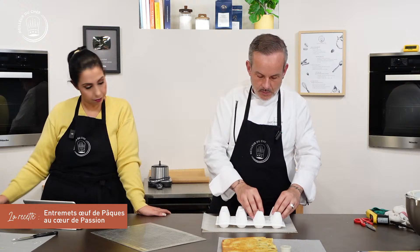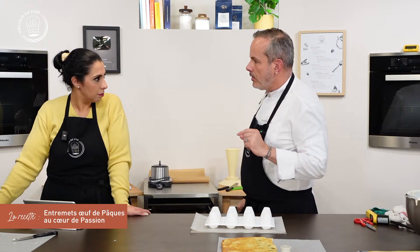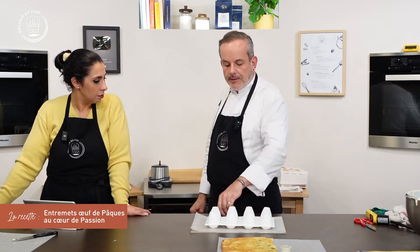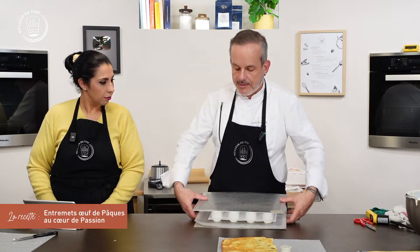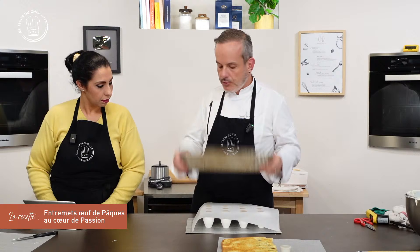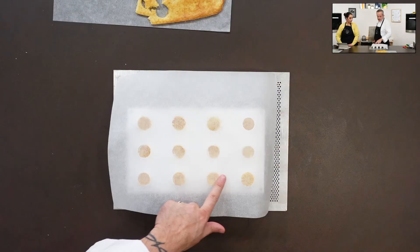On remet à l'endroit — on ne va pas le laisser geler à l'envers. On le congèle avec une plaque posée dessus — c'est de l'aluminium, pas lourd — qui va garder la surface bien plane. On voit que tous les petits biscuits sont bien réguliers, rien ne transparaît. On le congèle comme ceci. Je le donne pour qu'on le mette dans la cellule de refroidissement — pas dans le frigo, il faut que ça congèle.